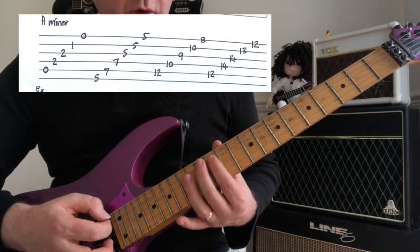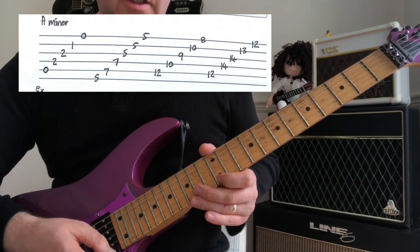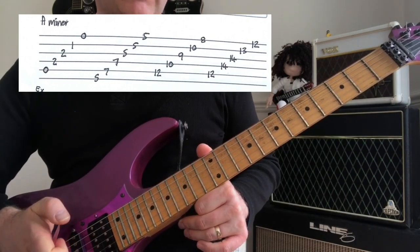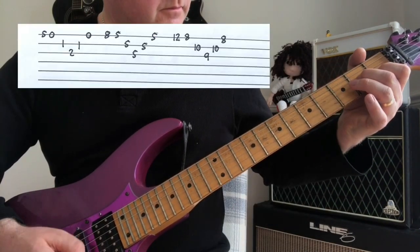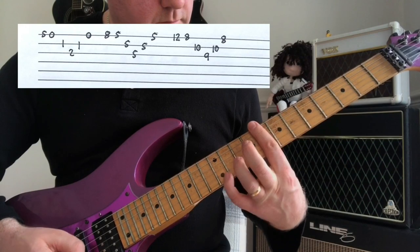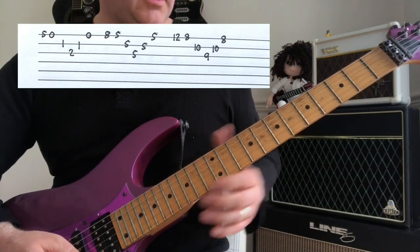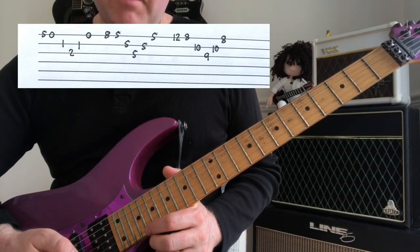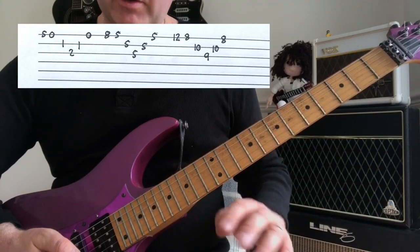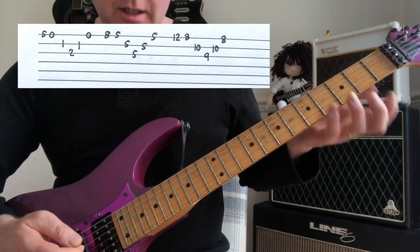We also know an octave up. Now if we use those note positions we've learned, we can come up with things like this — essentially using A minor all over the neck. I've put the guitar tab on screen to make that easier to follow from a technique point of view.